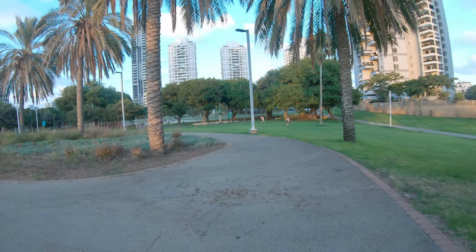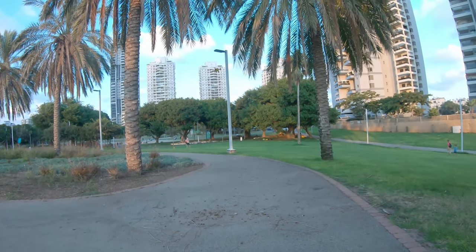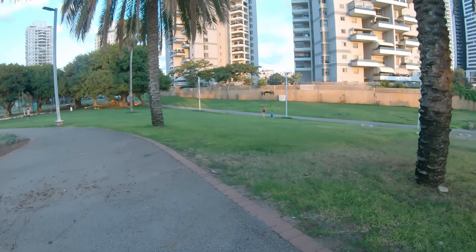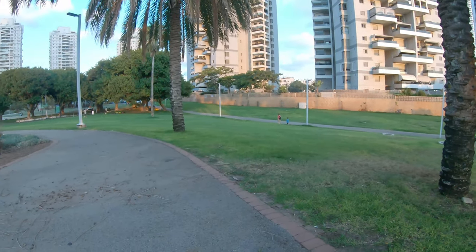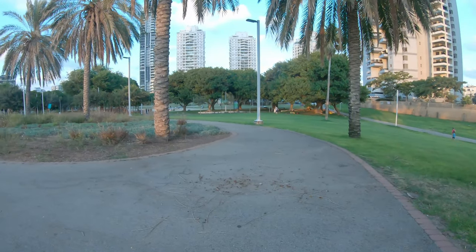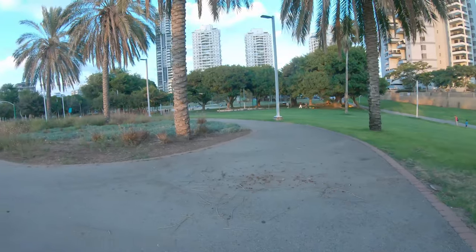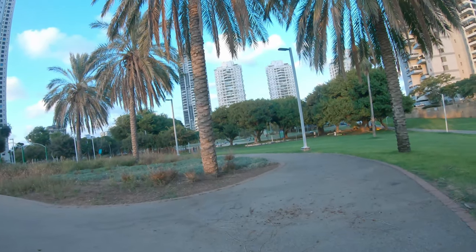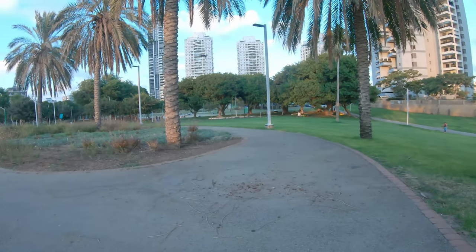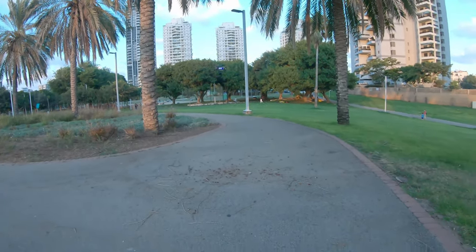It descends like crazy when pushing forward — really noticeable. But it flies amazing and it is fast — wow, is it fast for a little toy grade drone! It is a bullet. Oh my god, that was beautiful. Is it already flashing? It is a real speeder.